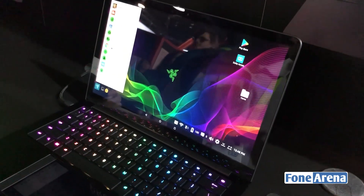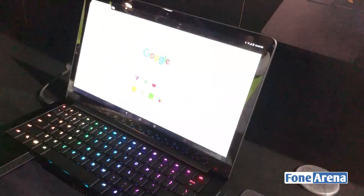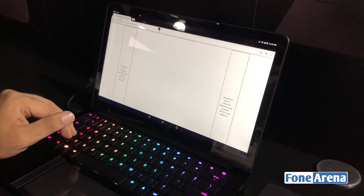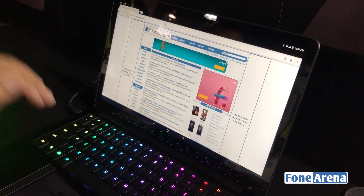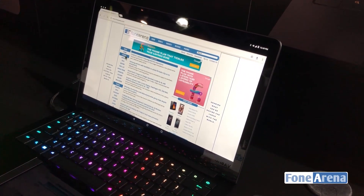Let's open up Chrome. As you can see, we open up a tab and type in 'Razer Project' — the best of both worlds. You can see them browsing the website.